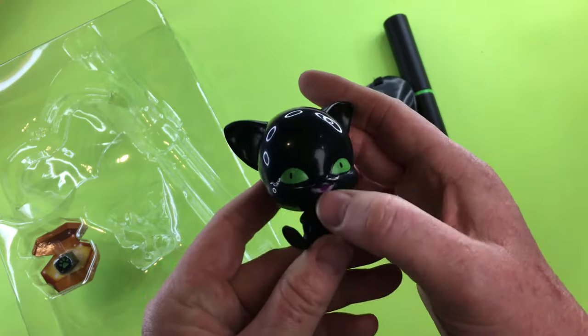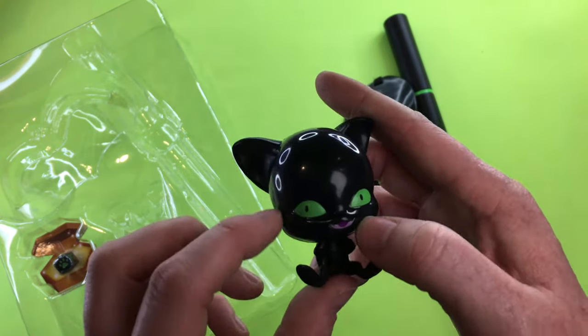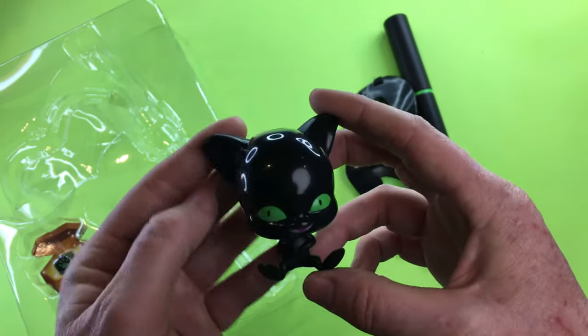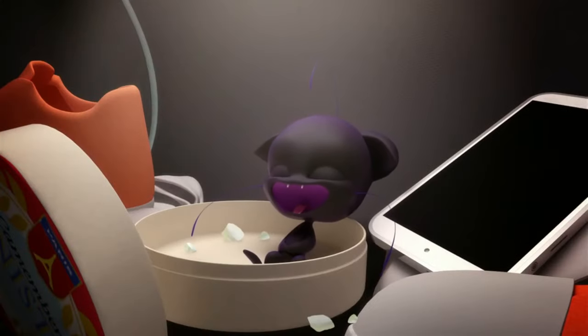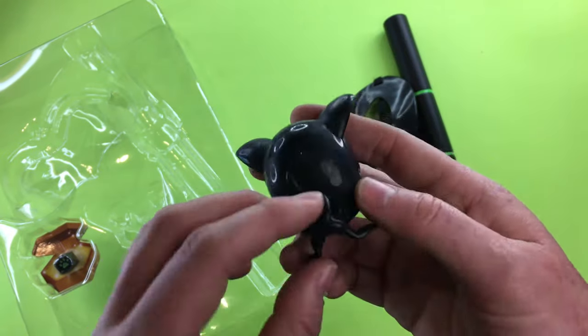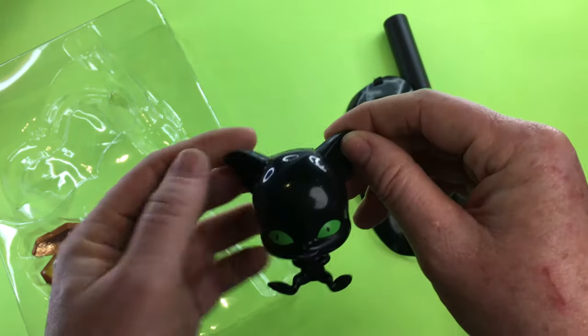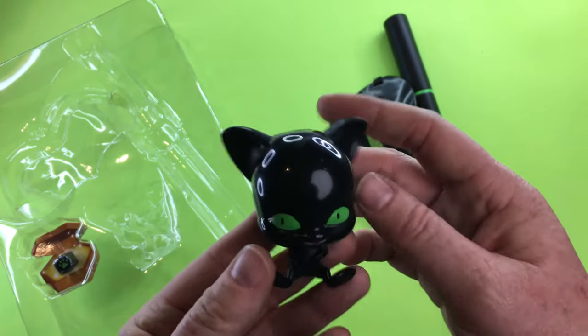So if you look at Plagg, you can just kind of see his little fangs in there and his big purple mouth that we often see in the cartoon. He's got his little tail coming out, his black ears, and his big green eyes.